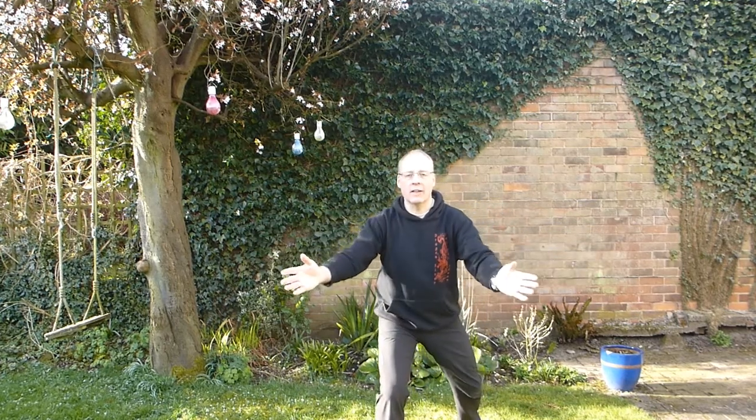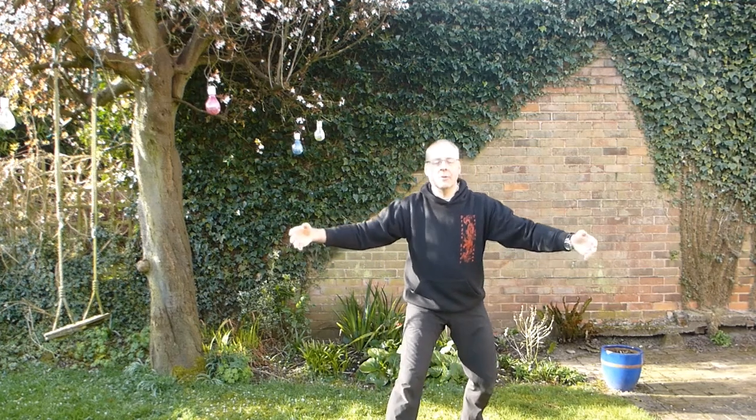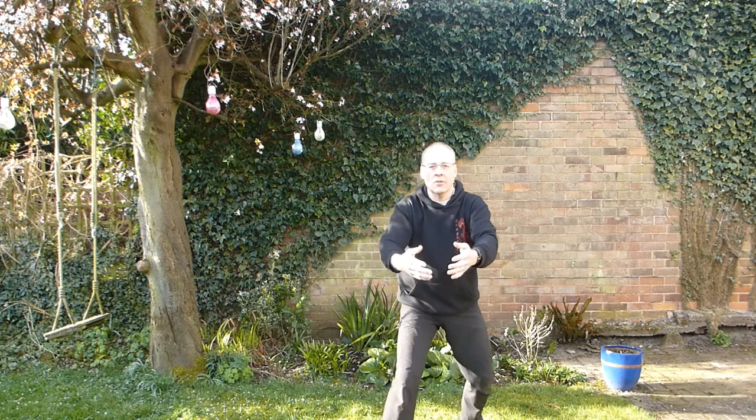Shoulders relaxed. Notice any tension creeping into your body. Any time you realise there's some tension there, as you breathe out the next time, just consciously relax.